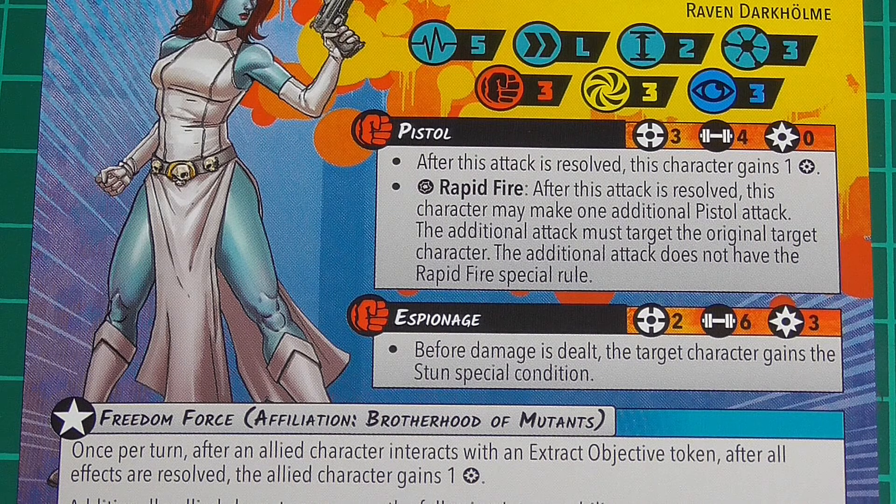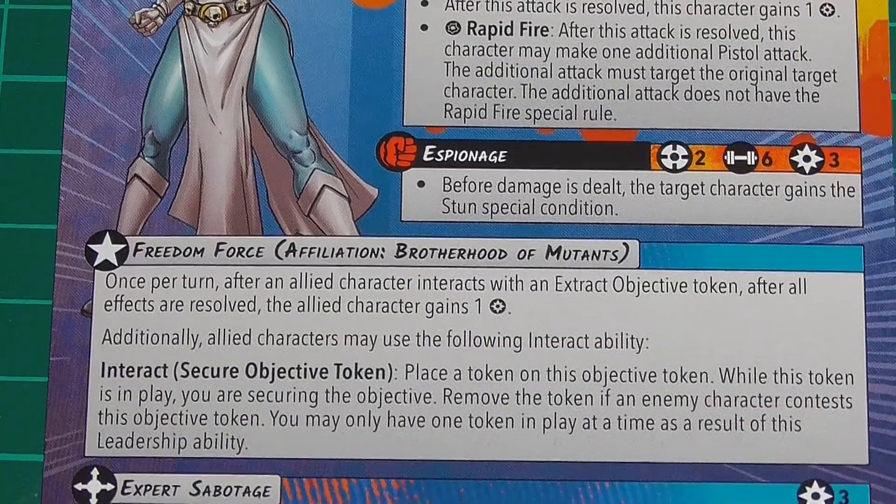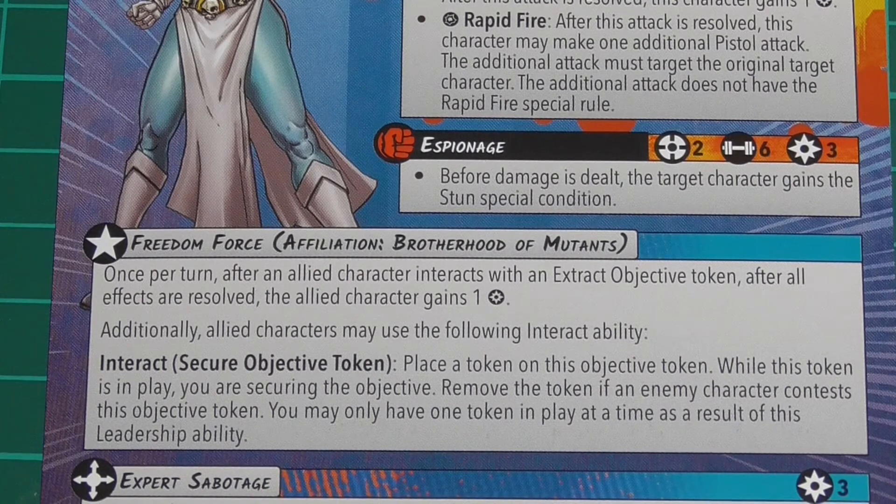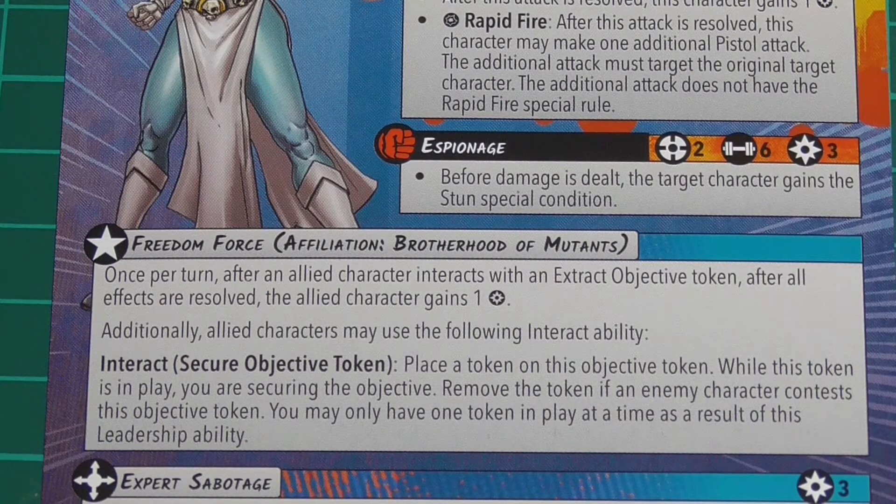I get on fairly well with Domino who has the same thing. Next we have Espionage, which is range two, six dice, and it costs three. Before damage is dealt, the target character gains the Stun special condition - which isn't bad. Stun means if an effect would cause the character to gain more than one power, it only gains one. So if you do a superpower that generates more than one energy, you only ever gain one. It's six dice, but it is only range two, and I find if she is within range two you're probably doing something wrong.